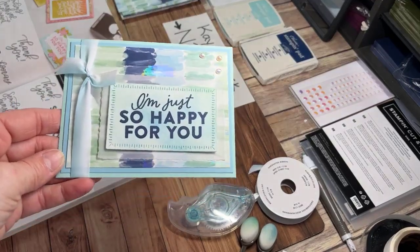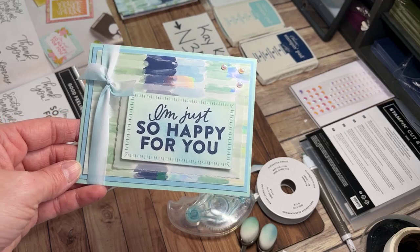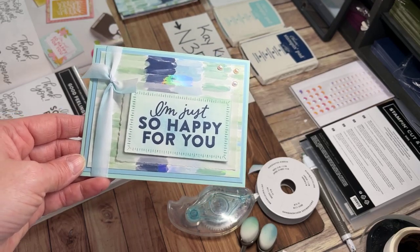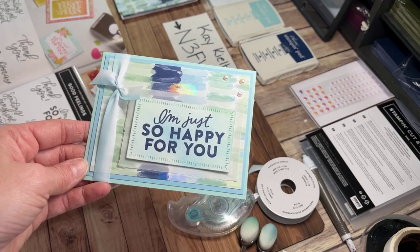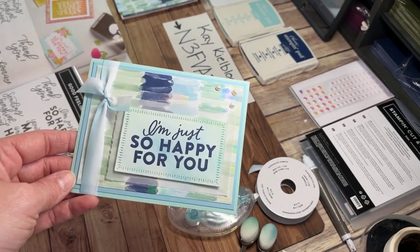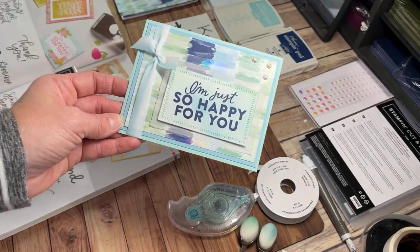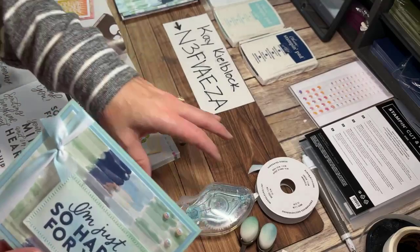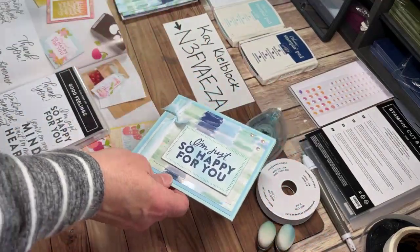Here we are with card number one for Kay. I love all the hues of pool party, balmy blue, the navy together with this pretty paper — 'By the Bay.' I'm so glad you're on here, Lois, because I think you kind of like blue coloring too. This kind of brings in a whole bunch of different flavors of blue — if colors could have flavors.